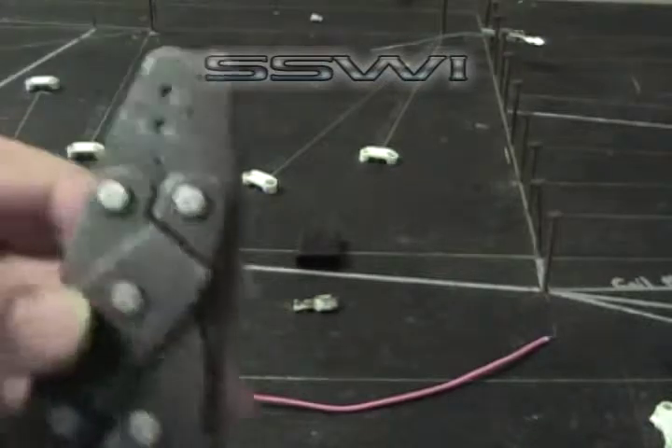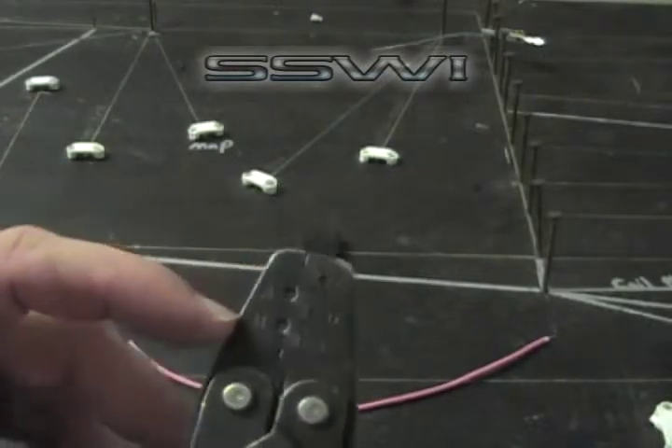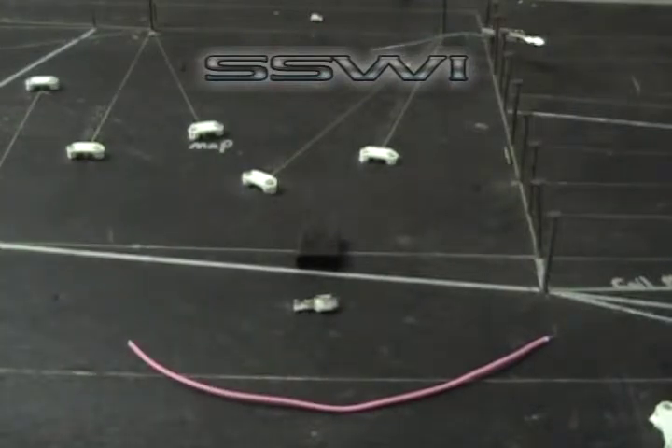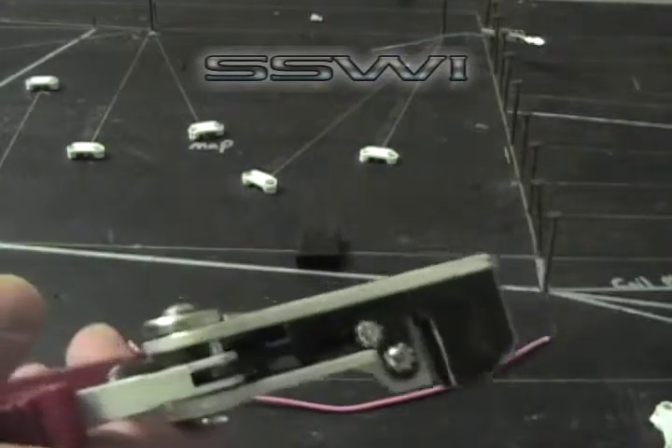Your cutters, your crimp tool with alphabetical key index A, B, C, D, and E. And your strippers.